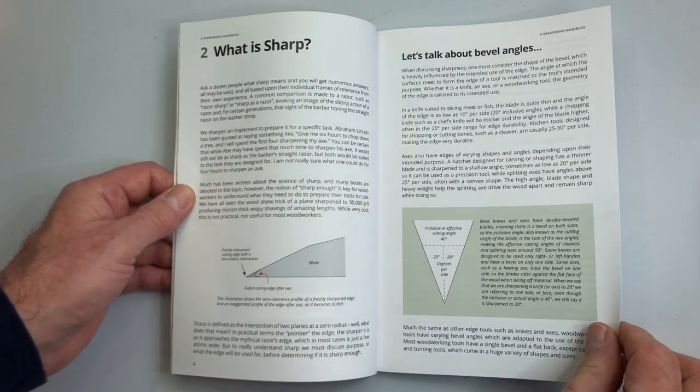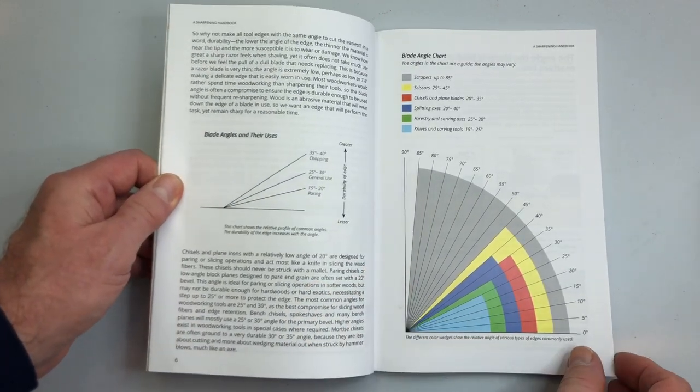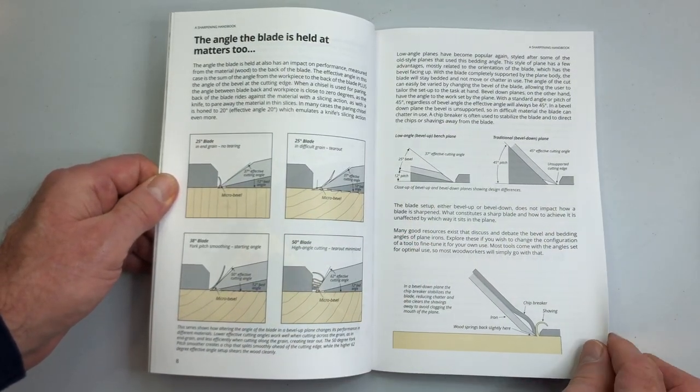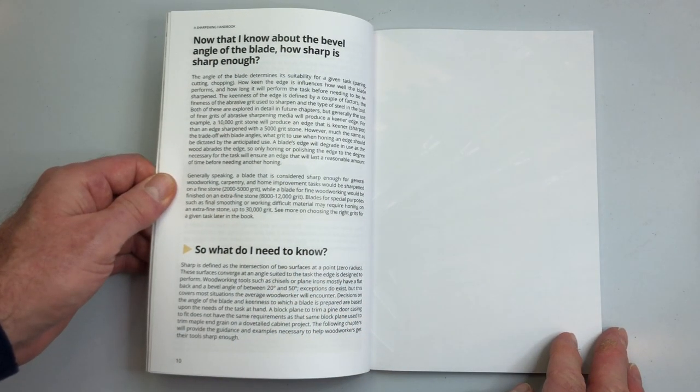At the beginning I spend time talking about what sharp is and trying to understand what an edge looks like. Once you have an understanding of what sharp looks like and feels like and how to get it, you can sharpen anything. You could pick up a set of shears in the garden, look at where the bevel is, and sharpen it with a small diamond, rod, ceramic, or anything like that — without anybody having to show you how to sharpen that particular tool.